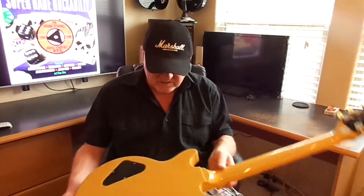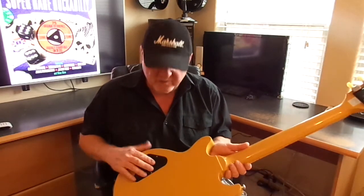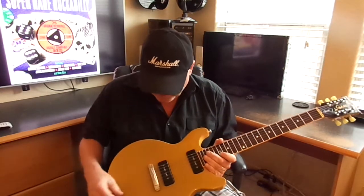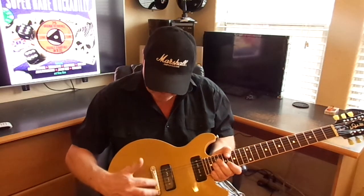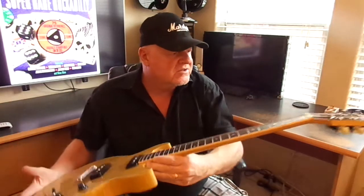It's a mahogany body and it's solid — three pieces glued together — and it has the upgraded, more robust cables as they call them. Also, this guitar has the lightning bar stoppiece with the bridge molded into the metal, in satin nickel. It's a really nice guitar.